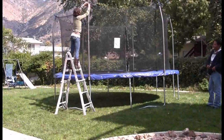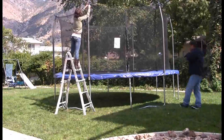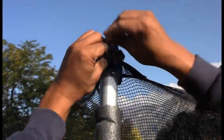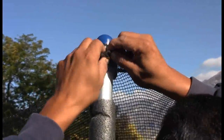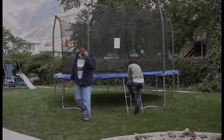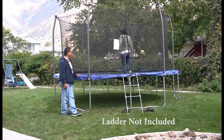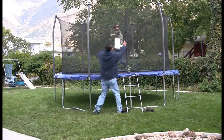Now using a ladder, tie the straps around the top of the pole caps. Your trampoline assembly is now complete. Kick off your shoes, climb on in, and have some fun. Happy jumping!